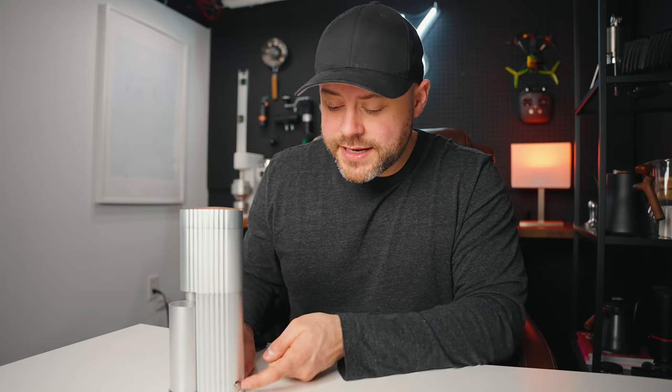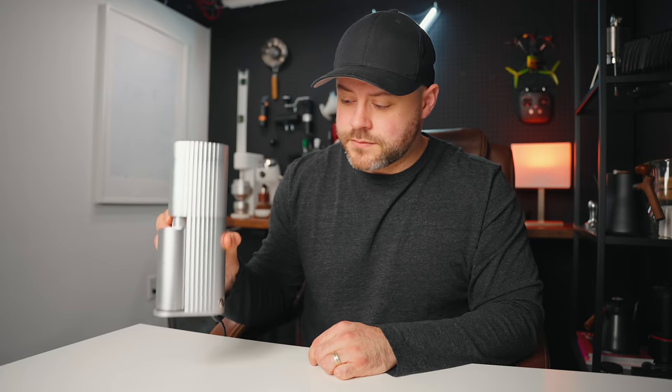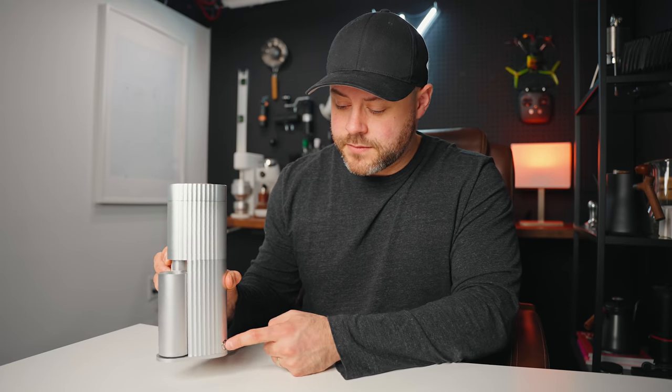This works very similar to the Lagom Mini. It's got a little power button on the side here that you can turn on and off your grinder with when plugged in. And it uses a magnetic lid on the top here.